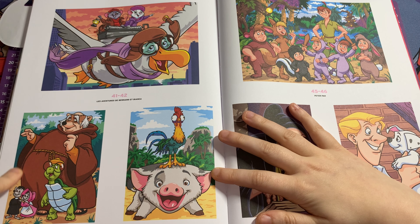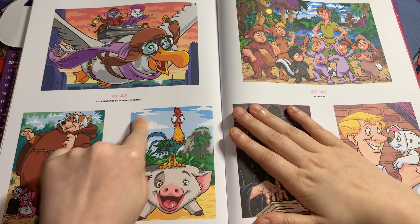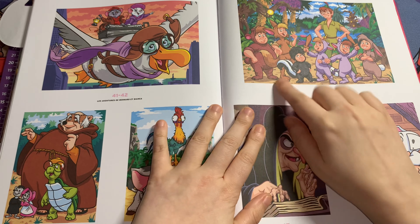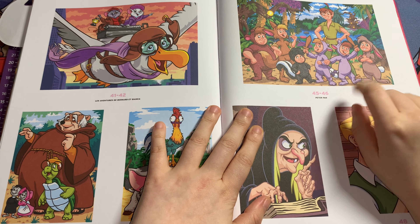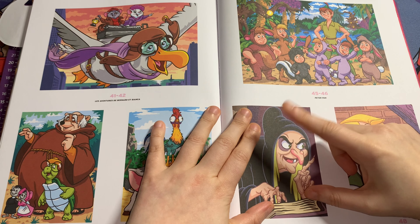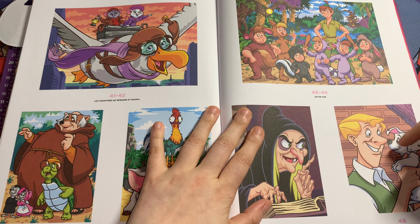This is from Robin Hood. Then this is from Moana — this is Pua. And this one I love — it's Peter Pan and the Lost Boys from Peter Pan. It's so cute, but I know that's going to be a lot of colors to do.